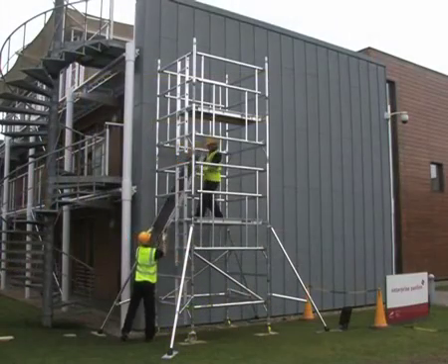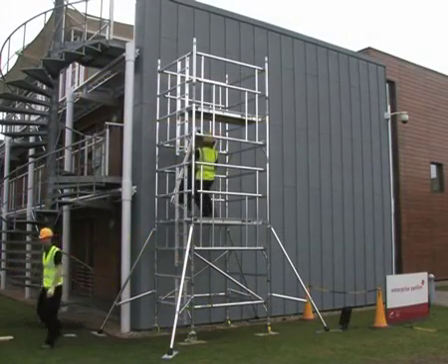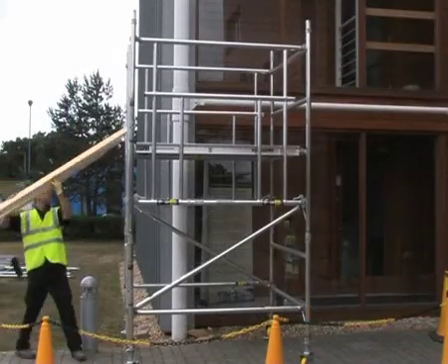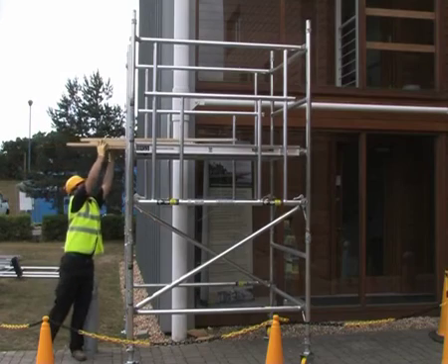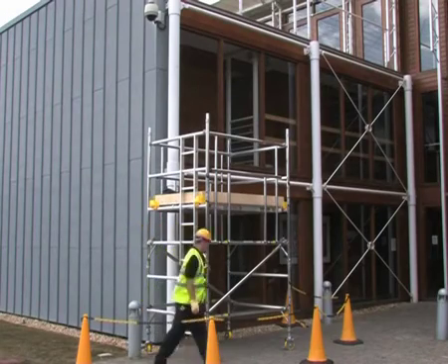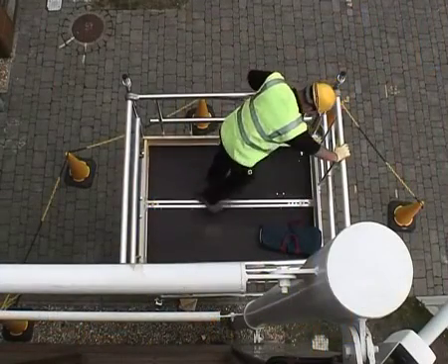Double decking at every level ensures maximum safety and ease of build as well as dismantling, with no overreaching. The 2.2m double width tower can be built from the ground by one person and can be used without stabilisers, with the large double deck making it ideal for low level jobs including fit-out work.